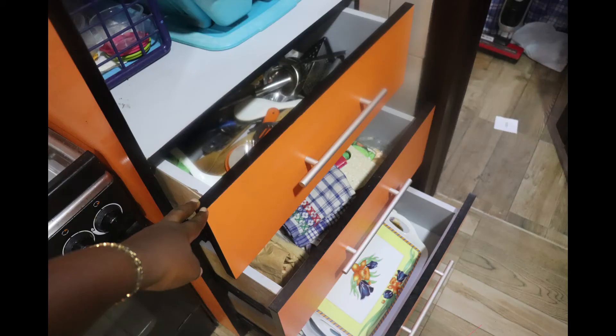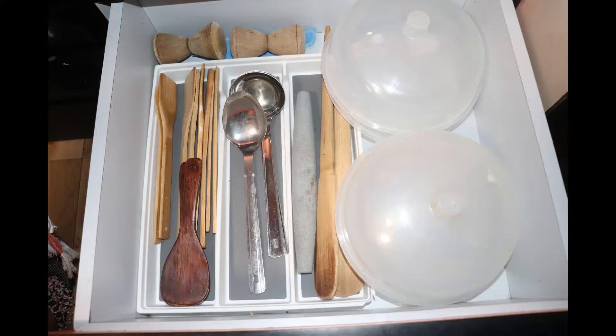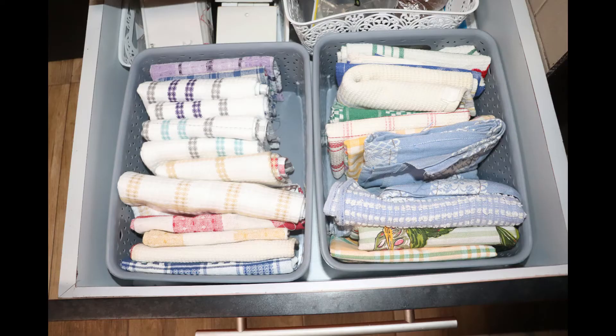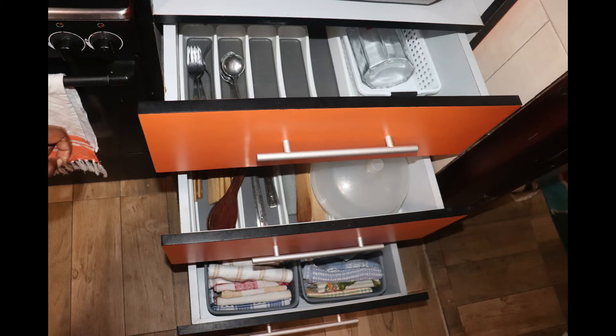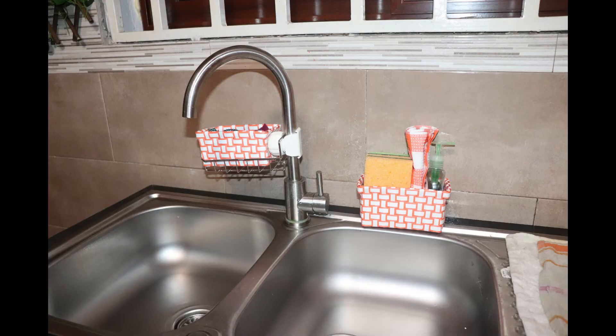In these drawers I used drawer organizers which I got from Melcomb. The first drawer I organized the cutleries and put the water jug in there as well. Next were the wooden ladles and other ladles for cooking, and in the third drawer I organized her napkins. The napkins in the left baskets are for serving and table setting purposes, and the ones on the right are for cooking and cleaning purposes.